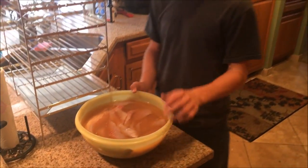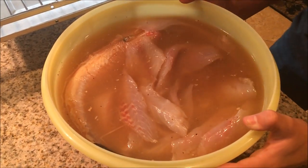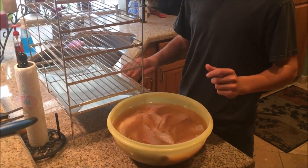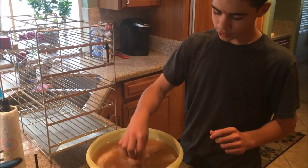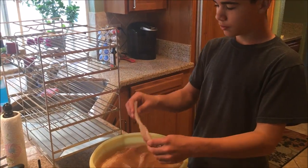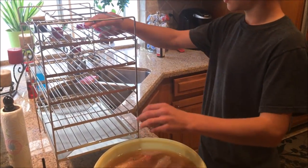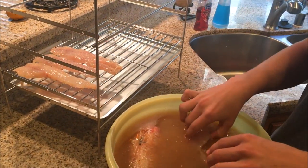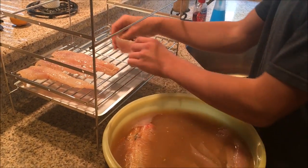This is what the fish looks like after marinating overnight — looks nice and smells good too. We're going to go ahead and put them on the racks and put them in the smoker and start smoking them. They feel real tender. We're trying to save space and putting them fairly close together because we have quite a bit of fish.